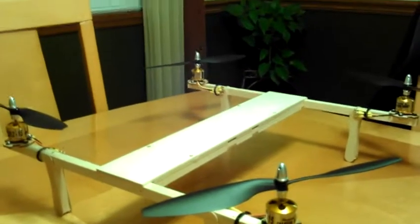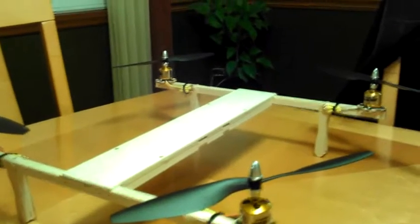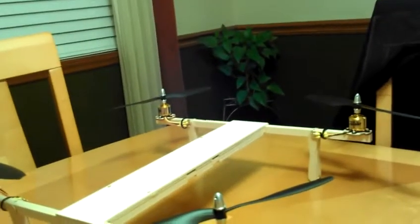These props are 10 by 4.5, so they're pretty nice. I have to see how balanced they are. So far that's it — if I make some more progress I'll post another video. I'm really looking forward to this build and getting into FPV. Catch you later, bye!